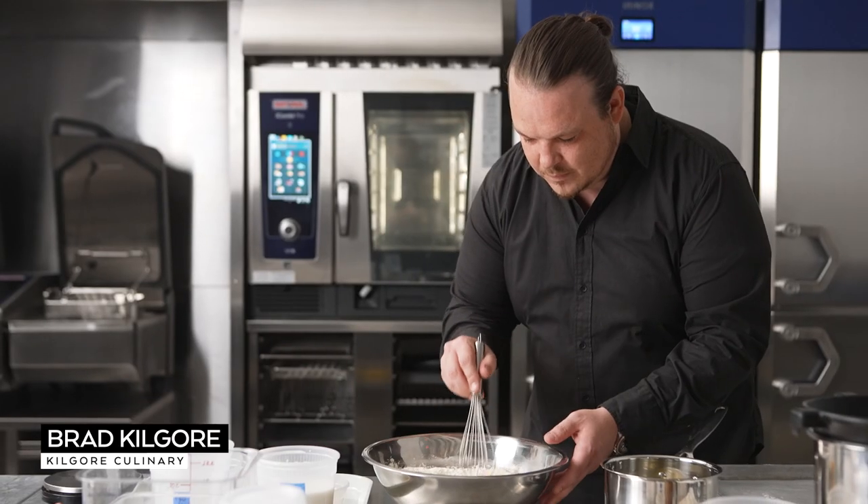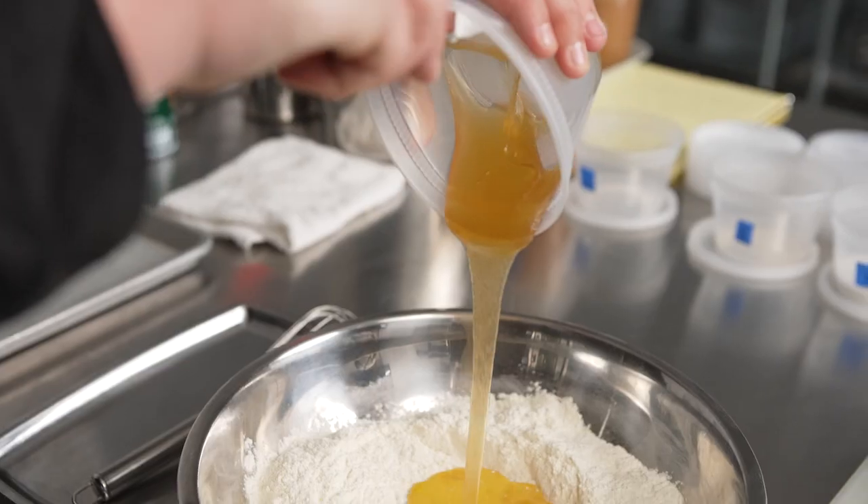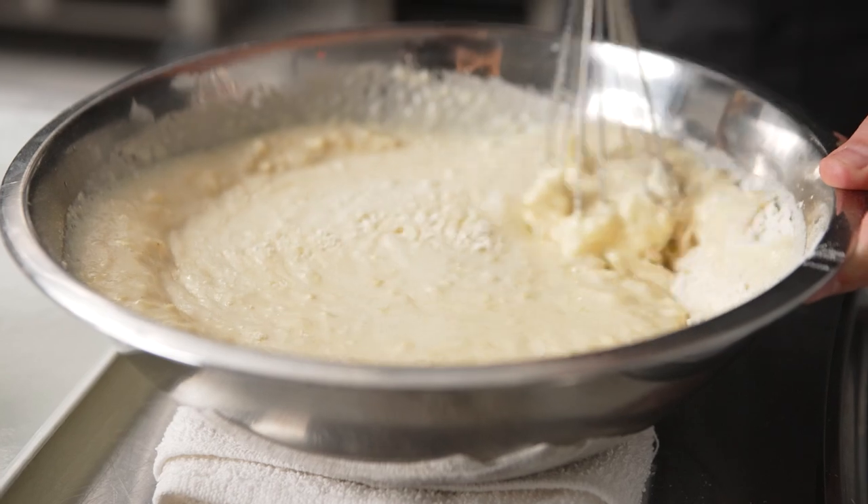In order to eliminate human error and have consistency and accuracy, we're always using the most modern technology in the kitchen. Everything comes out the same every single time.